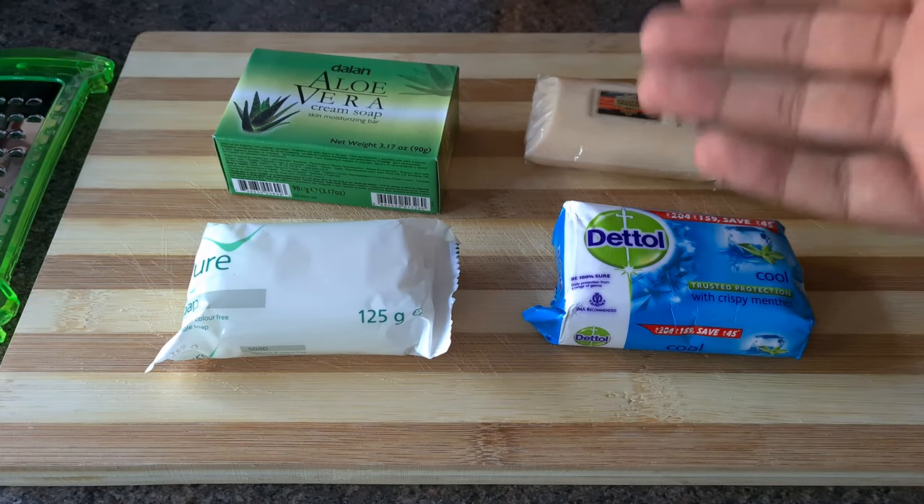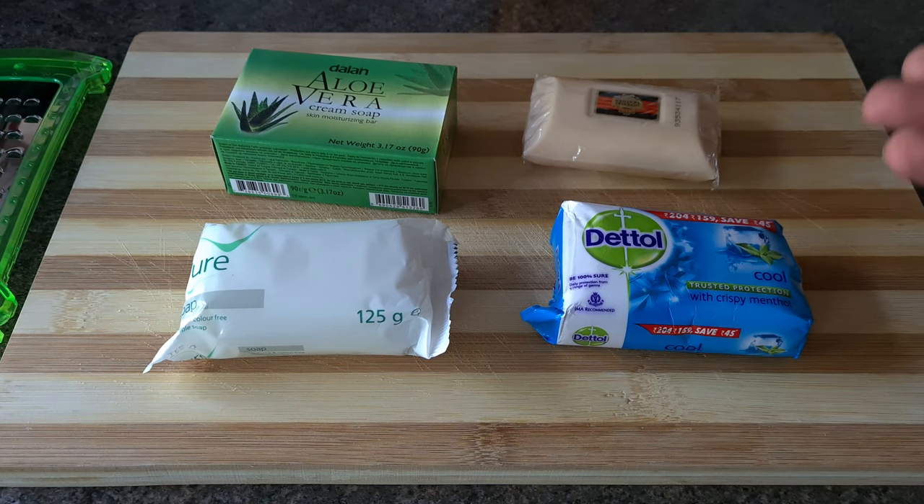How to make hand wash using your favourite soap. A simple and easy method you can do at home.